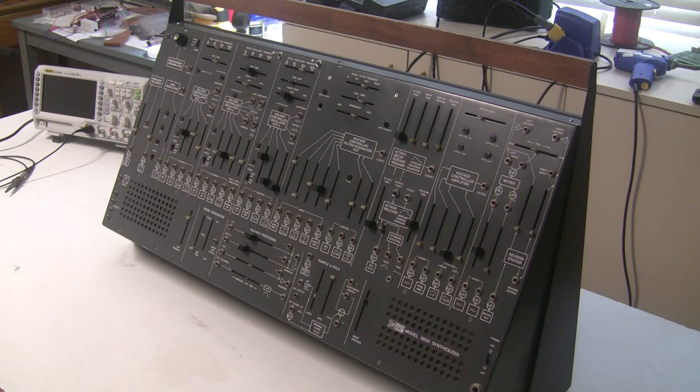I'm going to be restoring this keyboard, this synthesizer, slowly over an extended period of time, so there will be videos from time to time of me working on this.